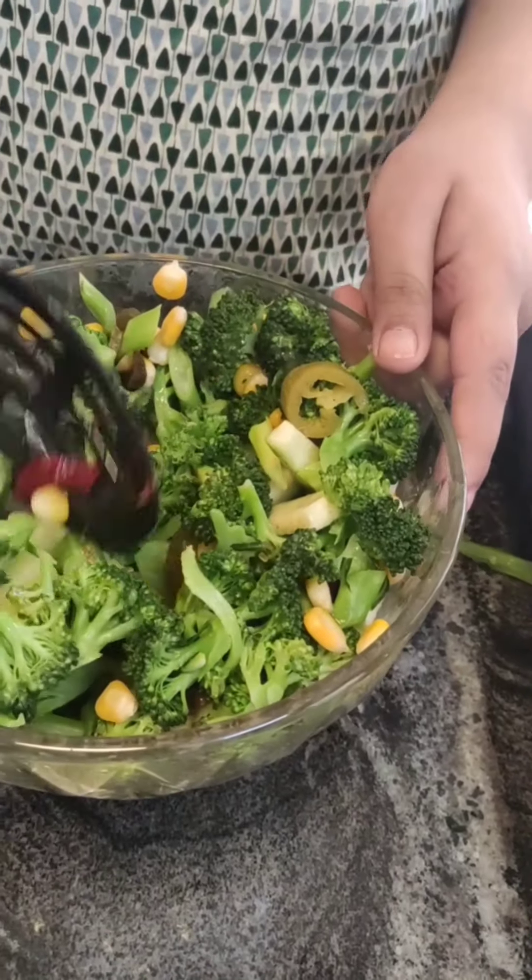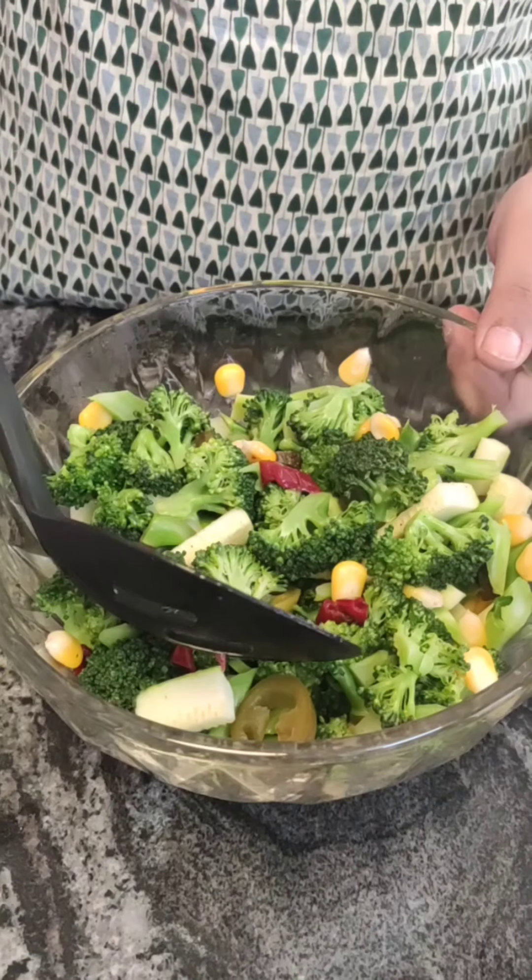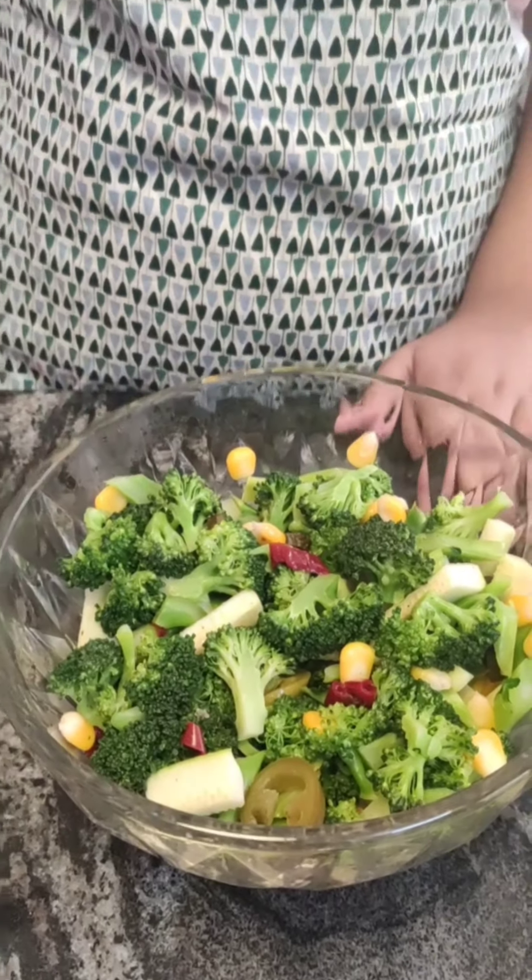Mix this well and our broccoli salad is ready. If you like this recipe, please hit that like button and please subscribe to my channel.